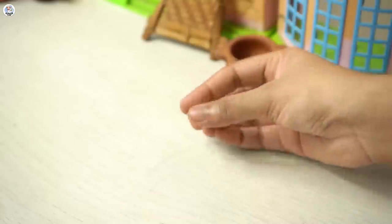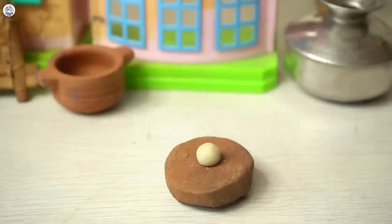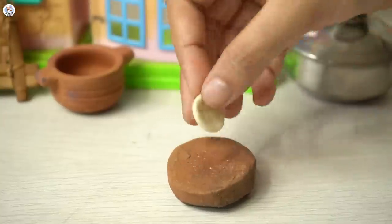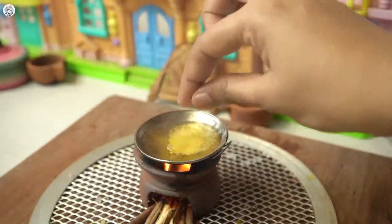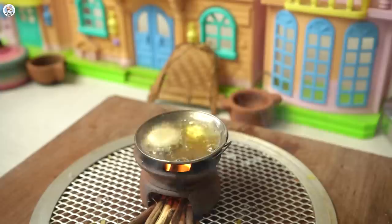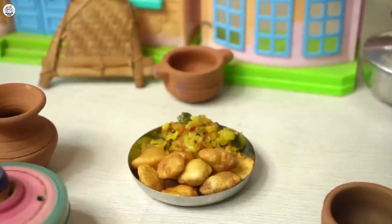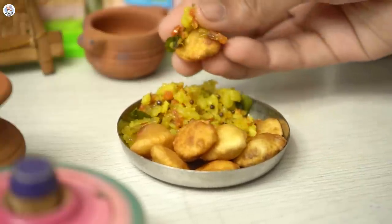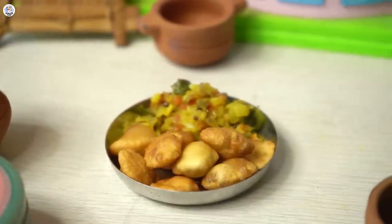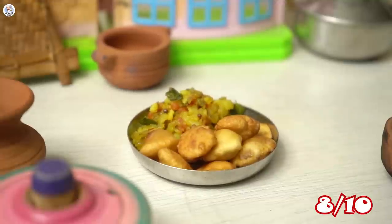Now let's move on to making our puris. Take out a small portion of the rested dough, roll and smoothen it out. Place it on a chakla, and instead of a rolling pin I'm just going to press it to get an even round shape. Place a vessel with oil and let it heat, then add the puris into it — and wow, it's actually puffing up! I am surprised by that. Now let's serve it hot. Just look at this mini thali, it looks so cute. Our puri bhaji not only looks amazing but tastes so good. The sabzi is surprisingly very flavorful. Sadly the puri is not that crispy but they are puffed up, which is a big thing for me. So I am going to rate this lunch an 8 on 10.